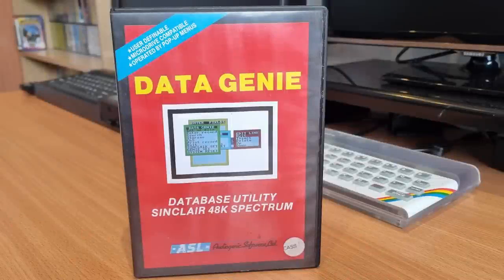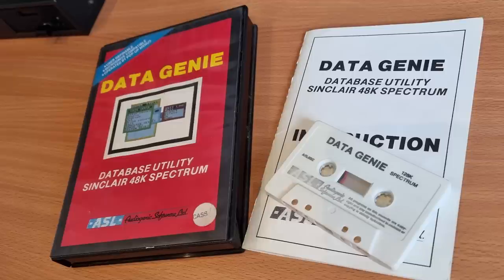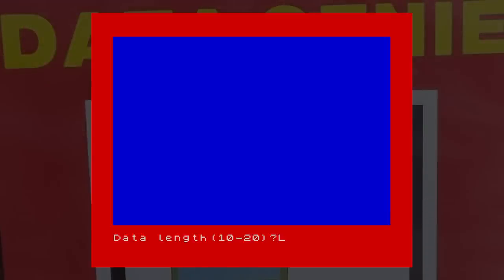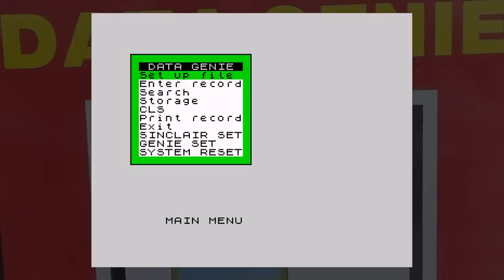This is Data Genie from Audiogenic Software, released in 1984. Databases come in a variety of formats for every machine including the Spectrum, and this one takes a different and unique way of displaying and entering data — it uses windows. It's MicroDrive compatible, but it can only hold 146 records in memory at once, so not a lot compared to modern systems. The program comes in two versions — one for the 48K machine and one for the 128K machine, both on the same tape. The first thing you need to do is specify a field length, which applies to all fields. Values can only be between 10 and 20.